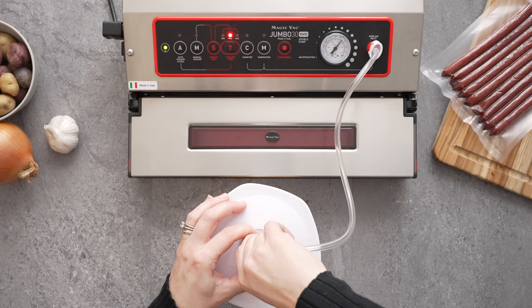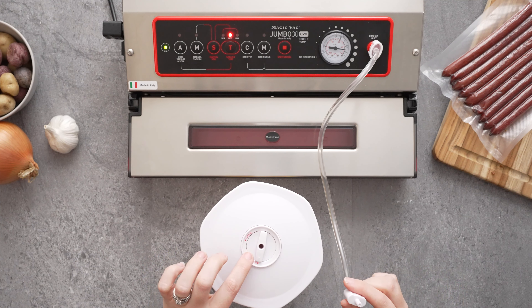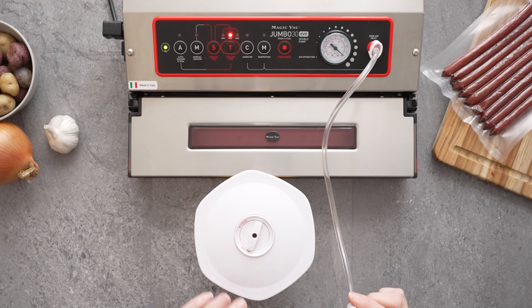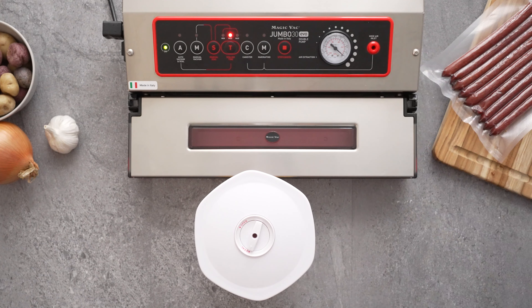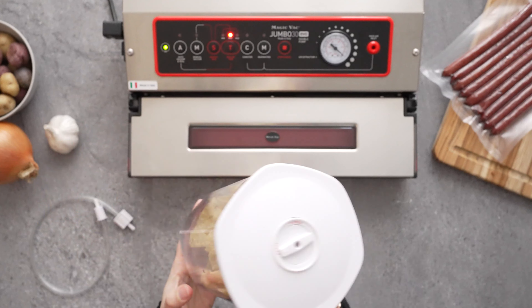Then all you have to do is release your hose from the lid, making sure not to accidentally rotate the dial — make sure it stays on seal. Now your canister is completely vacuum sealed and ready for storage.